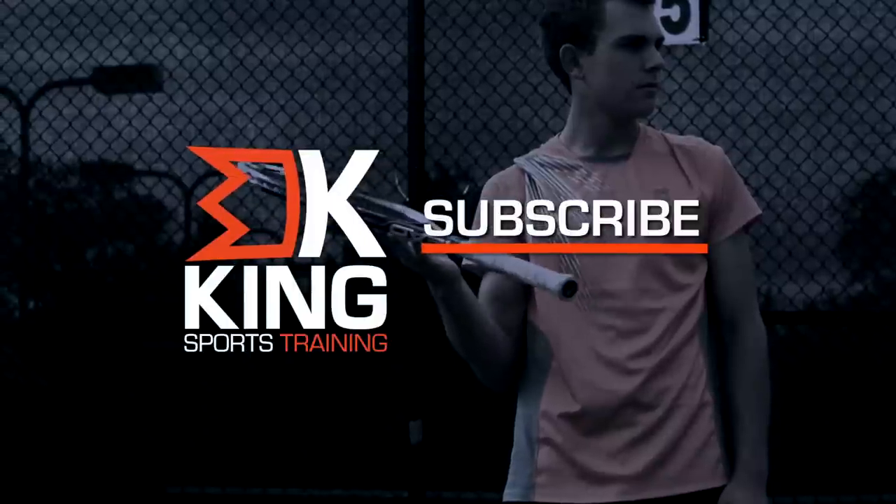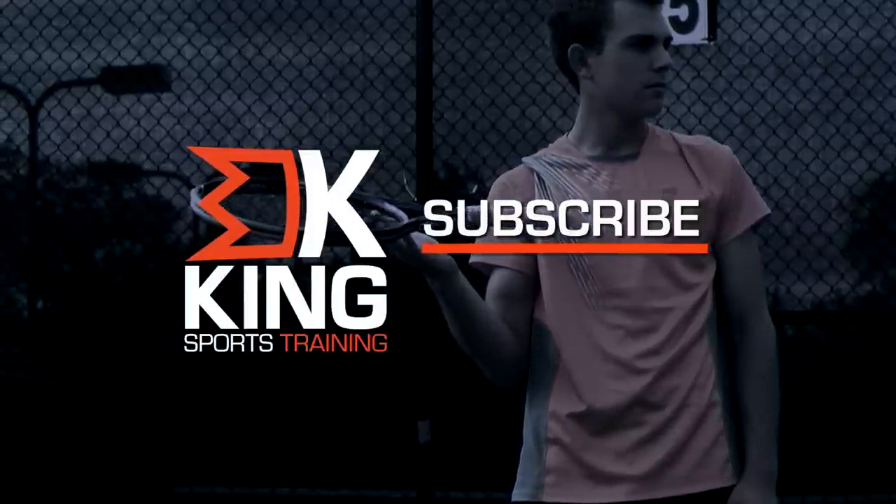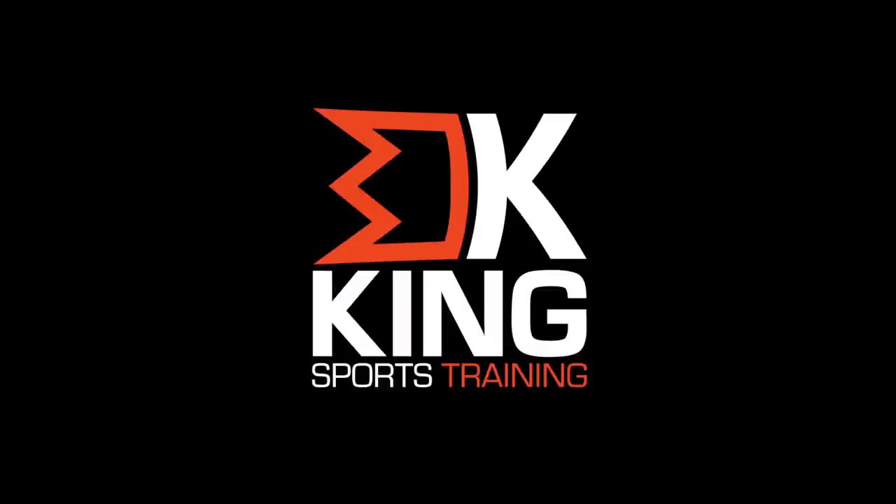To get your King Sports Training kit, visit kingsportstraining.com and subscribe to our YouTube channel for free workouts. You may only have one moment of glory, but you have every day to prepare for it.